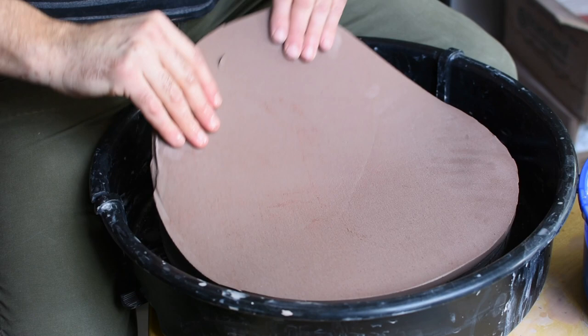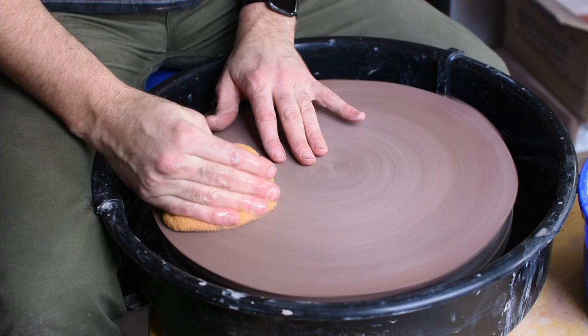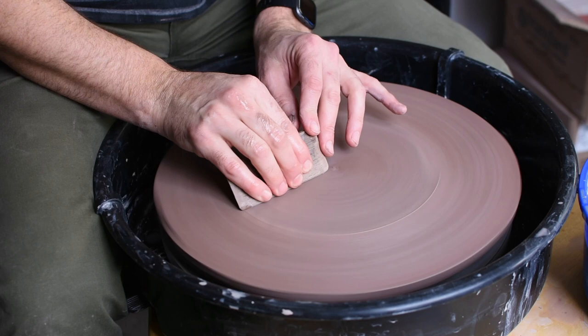I'm using a hydro bat that's made out of hydrocal. You really want to use an absorbent bat for this technique — something made out of plaster, hydrocal, wood, or maybe a wood composite. With a plastic bat, the slab may not dry as easily for you.